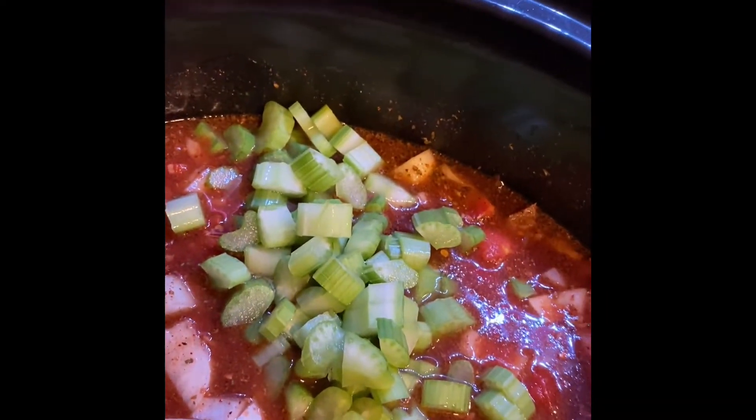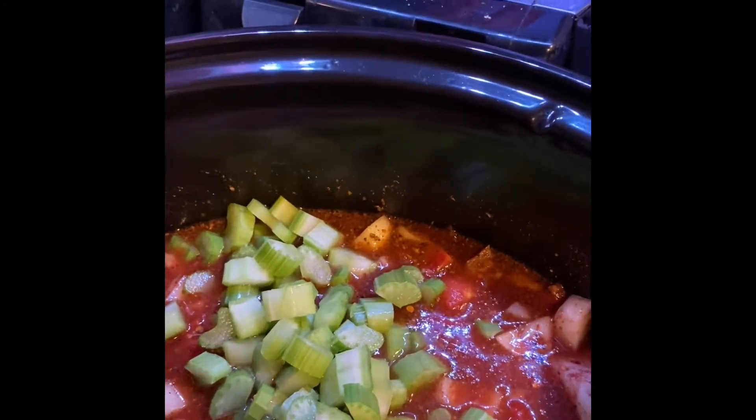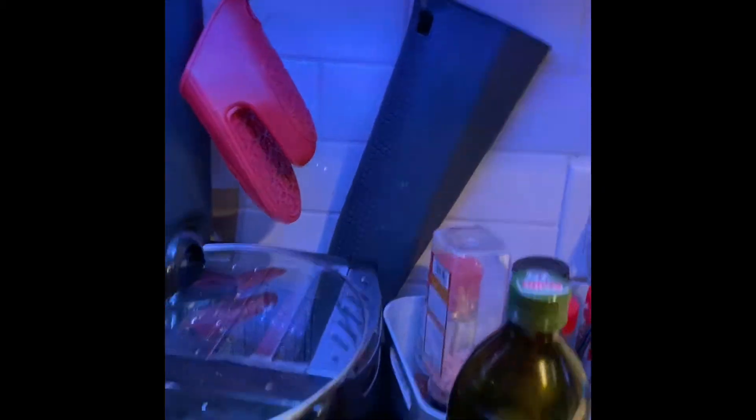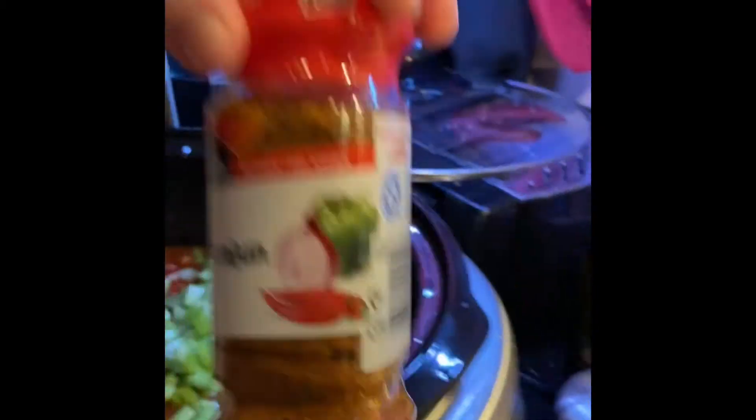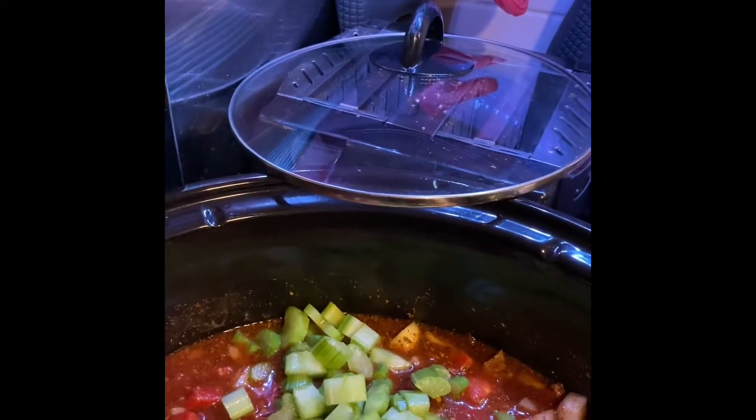In this pot — I'll lift the lid for you — I've got three small onions, about two and a half stalks of celery, a tin of diced tomatoes, and some beef stock. I've also added cajun seasoning along with chili, cumin, and a ton of garlic.